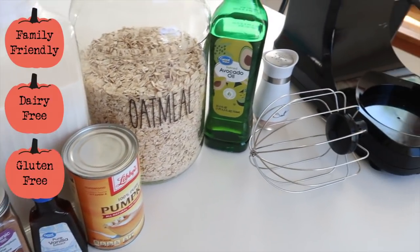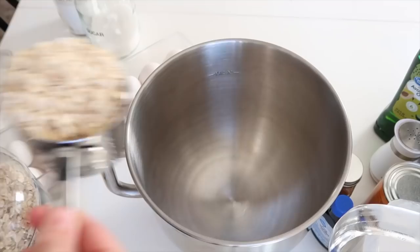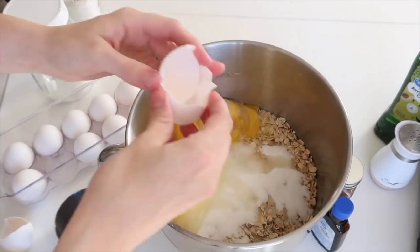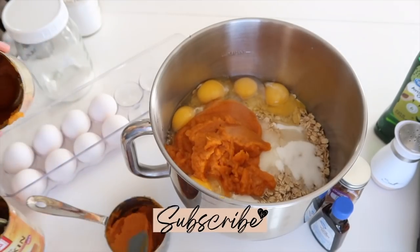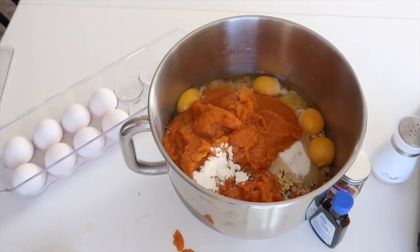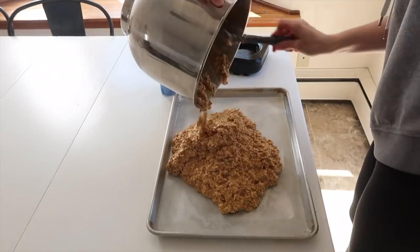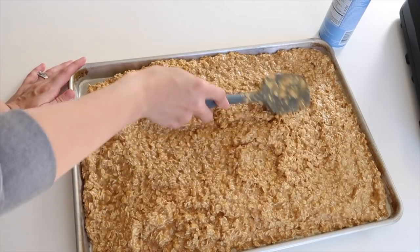We love baked oatmeal in our house — it's such a good substitute for oatmeal packets because you can put eggs, milk, and other ingredients in them, and they're so much more healthy than packets that are basically just sugar and oatmeal. I did a great pumpkin spice baked oatmeal and it was a huge winner — everybody loved it. The recipe is very simple, gluten-free as long as you use gluten-free oats and ingredients, and also dairy-free. I tripled the batch for this pan size.